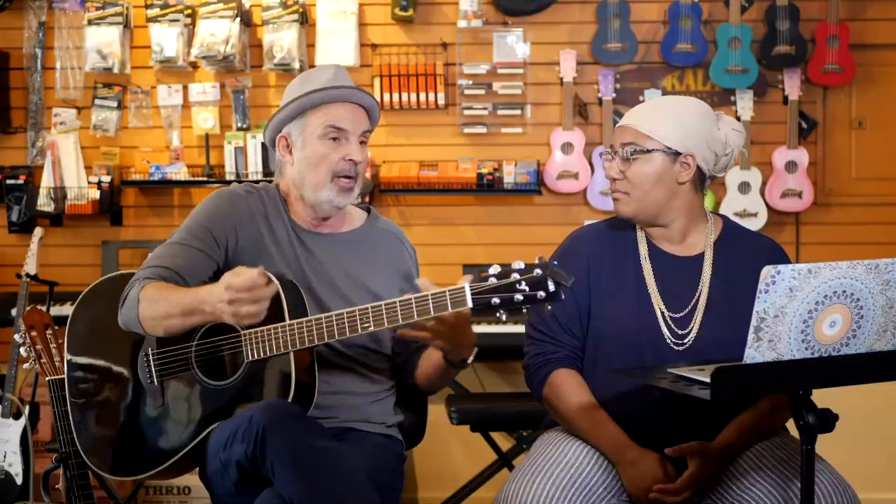When you change strings, the strings tend to change pitch. For steel strings, change at least several hours before a performance and tune them several times. For nylon string classical guitar, I change them the night before and tune half a dozen times before they start staying — I let them stretch overnight before a performance.